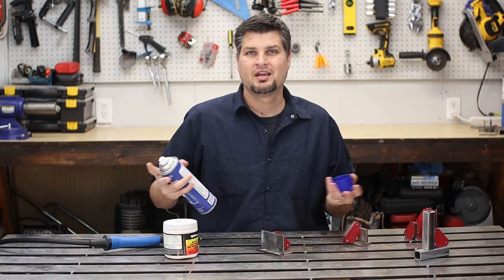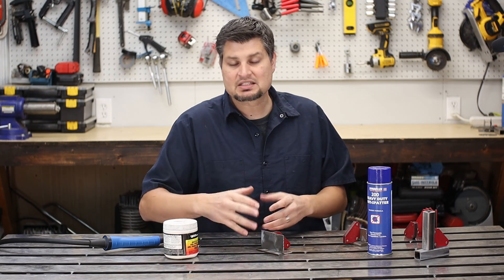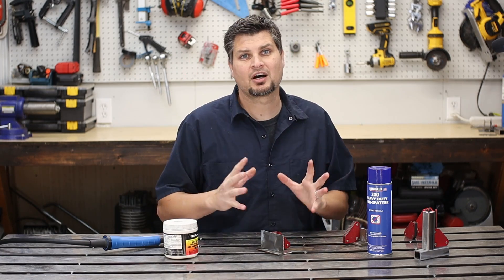That is one of the reasons why people kick it over to MIG welding, because it's a lot cleaner process. It still does have spatter, but not nearly the amount with flux core welding. It's a great little spray that takes about two seconds, and that's all you got to do to apply it. What that does is it puts a little coating over your workpiece, so any of those little spatter balls that get thrown out, they just brush right off.